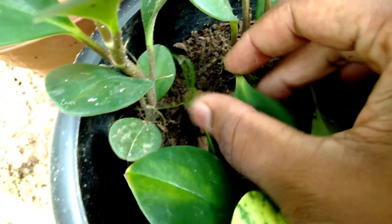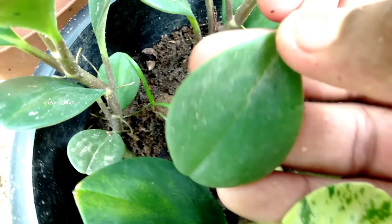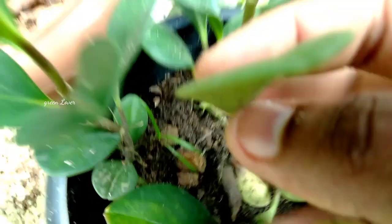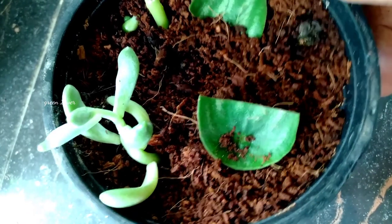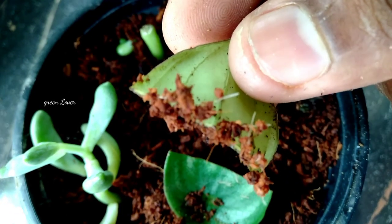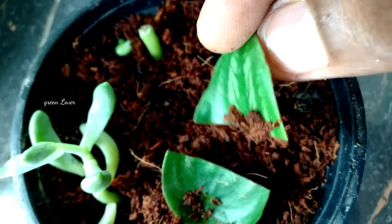We have to plant a leaf on a mother plant, then we will plant the leaf in the potting mix. We will plant two plants in that potting mix. When we plant a leaf in about 12 to 30 days, we will plant a plant in that plant first.